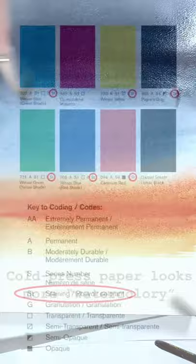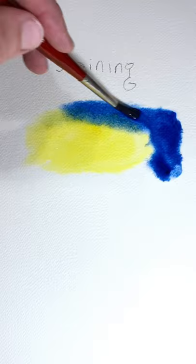Secondly, I use mostly staining pigments. Staining pigments make it easier to get smooth, even washes and intense color saturation.